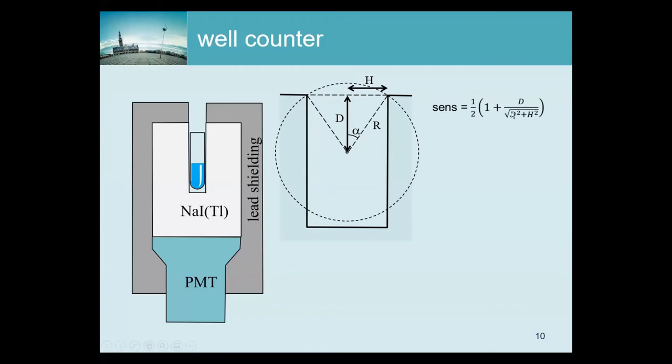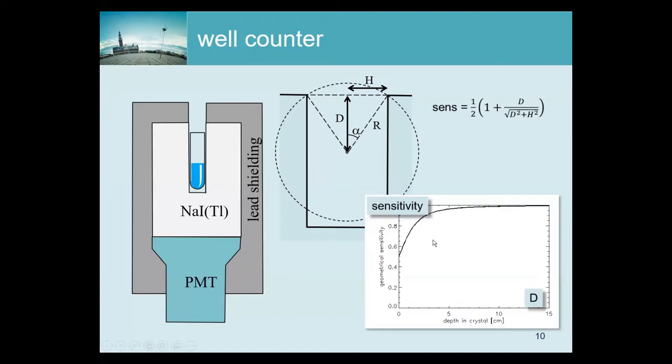If d equals zero, then the sensitivity is one-half, which makes sense: half of the photons are emitted toward the top and escape, and the other half are emitted downward into the crystal. If you plot it, you see that if you put the source deep enough, we're fine, but if it's close to the top, the sensitivity drops significantly.